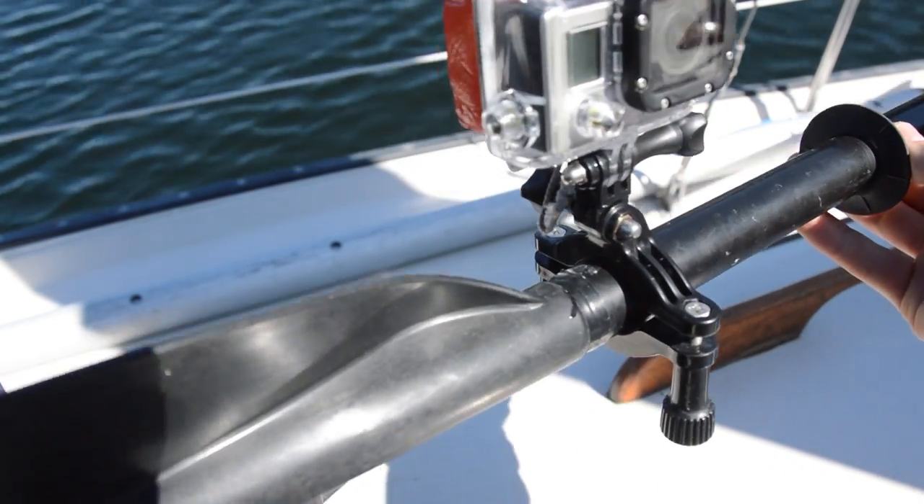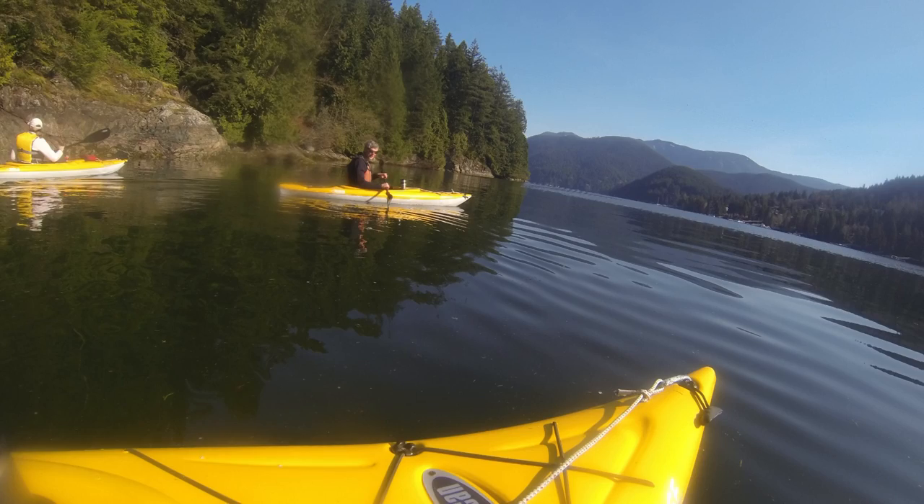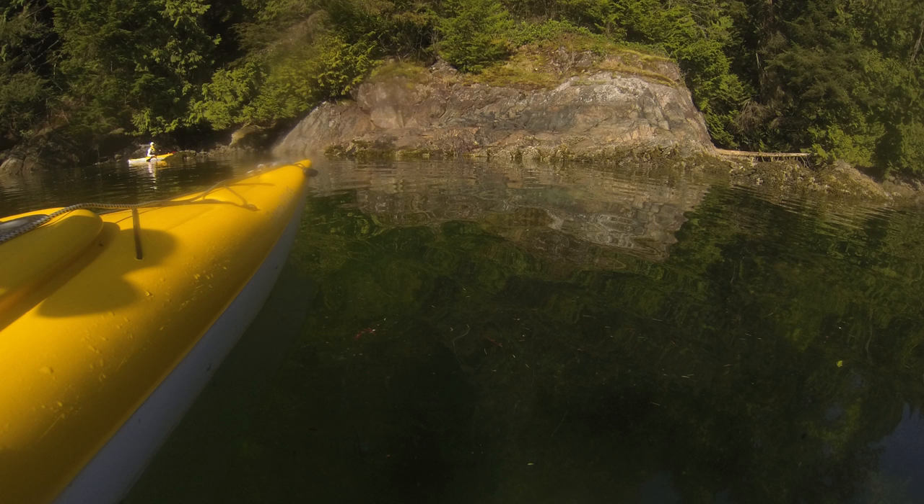You'll notice I was using the floaty back door on my GoPro for this setup. That was to ensure that if the mount failed, I would not lose my camera. I did not have the camera tied on to anything because I thought the floaty back door was about enough in terms of security to make sure I didn't lose my camera.